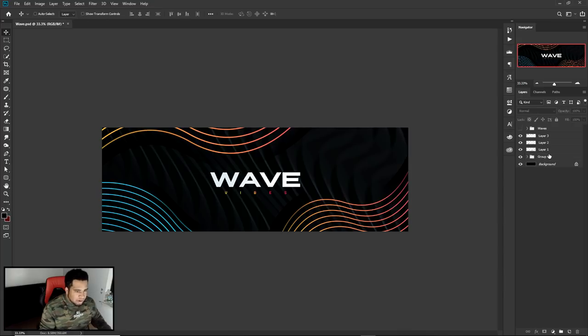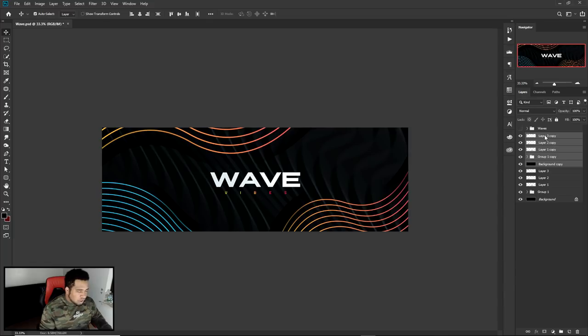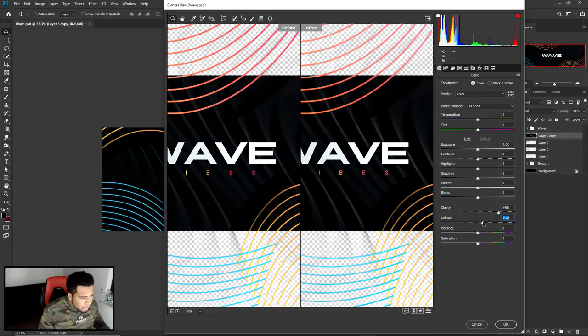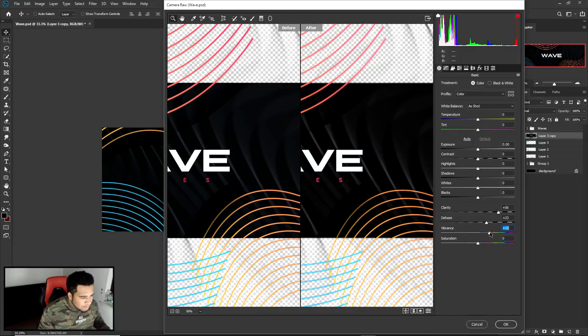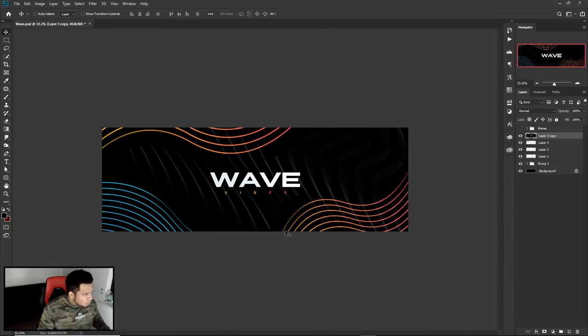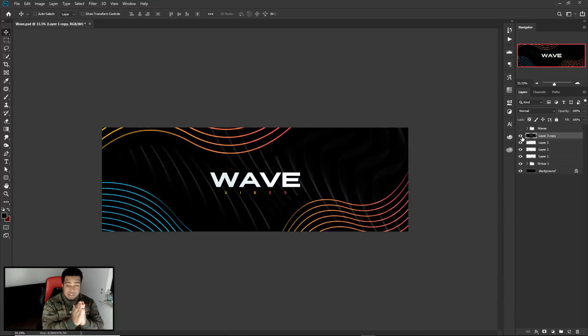I'm a bit curious — I'm gonna quickly group the background layers, Ctrl+J, Ctrl+E to merge, go to Camera Raw Filter, zoom in, and check the preview. If I push the Clarity up — how sick does the background look? I'll put the Vibrance up a little bit and pull the Blacks down slightly. Damn, okay — it could definitely look pretty cool. I'm personally seeing a lot of different ways this can be used. I personally love this style, and hopefully you guys do as well.